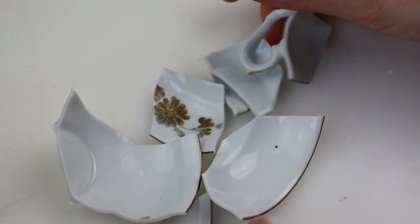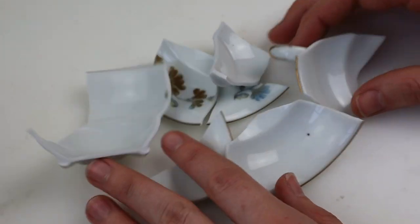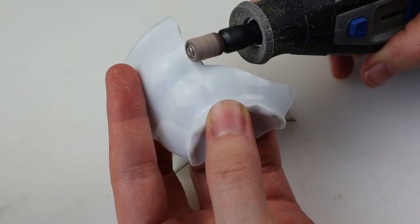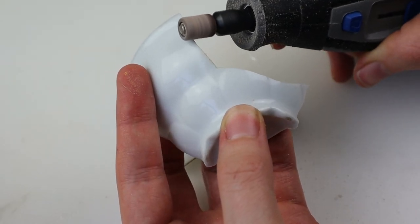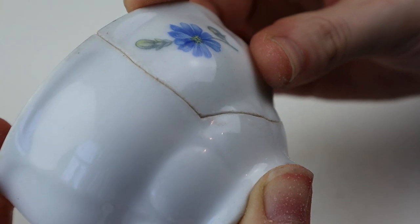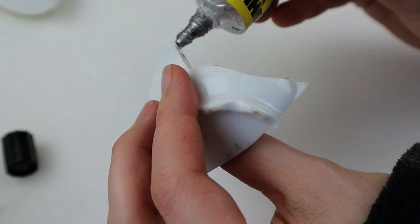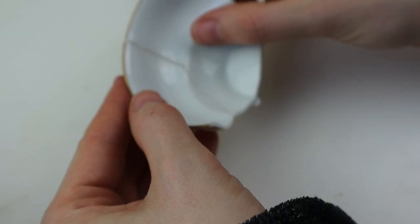First I have to kintsugi these pieces into a proper cup. If you love puzzles and crafting I highly recommend this — mending broken things is so soothing. Sand the edges at an angle to later fill with gold paint. I used rather rough sandpaper and of course my Dremel for this. Then I glued the pieces together creating bigger ones and drying them completely.